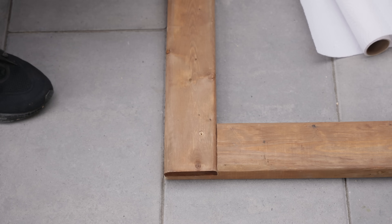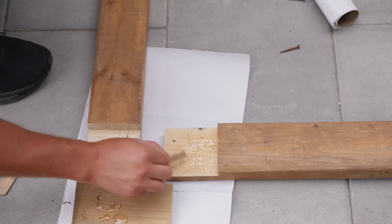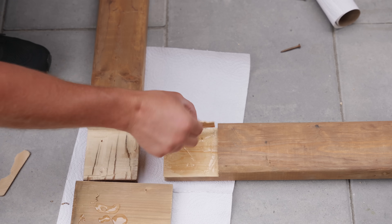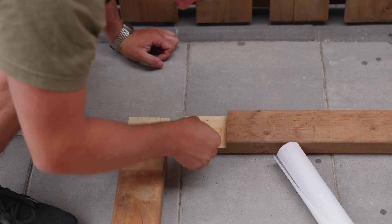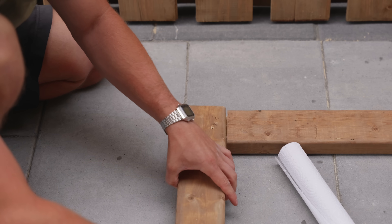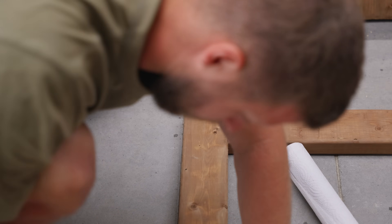After setting up the diagonal I carefully removed the frame to avoid pushing anything out of square, then mixed the epoxy. Technically you could use Titebond 3 which is waterproof, but I used this five-minute epoxy on my other gates and it's worked well, so I used it again for this one.